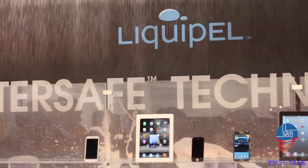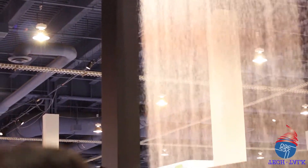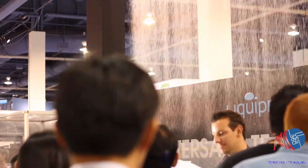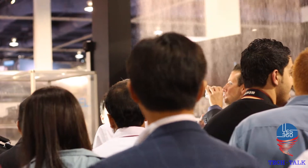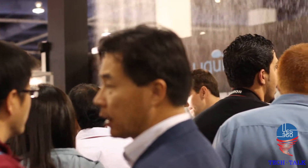Hey guys, Jeremy Matthew here from YesRCC Tech Talk. We're here live at CES 2013 giving you an exclusive look with Liquipel water-safe technology for your Apple devices, androids, and tablets.